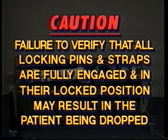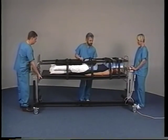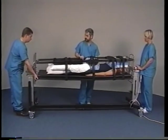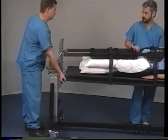Failure to verify that all locking pins and straps are fully engaged and in their locked position may result in the patient being dropped. With an attendant at both ends, the attending physician will then grip the Jackson tabletop securely at the center of the frame and instruct the attendants at the head and foot ends to release the transfer locks.